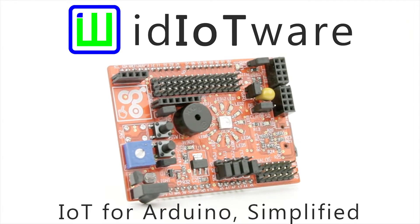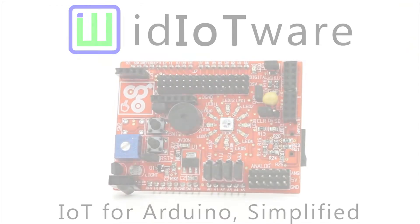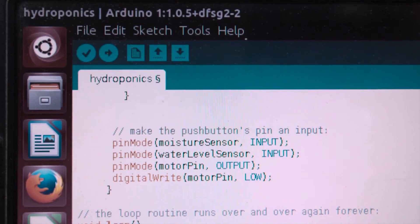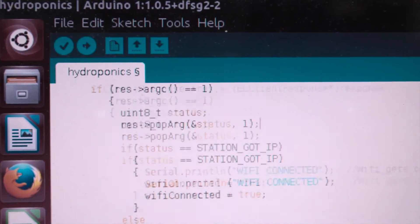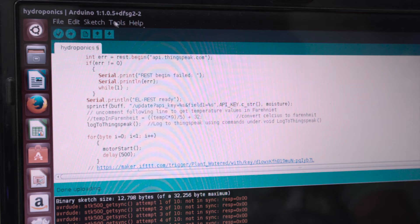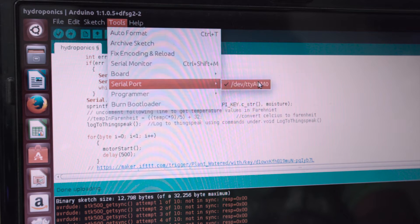Idiotware for Arduino makes prototyping quicker and easier. Created for makers by the makers at Curiositygem, a leading makerspace. It is compact and reduces the need to create complex circuits with different sensors and actuators.